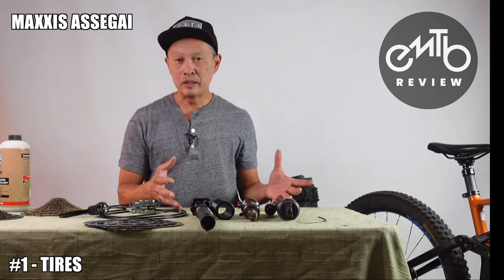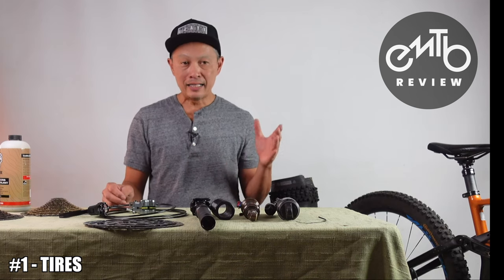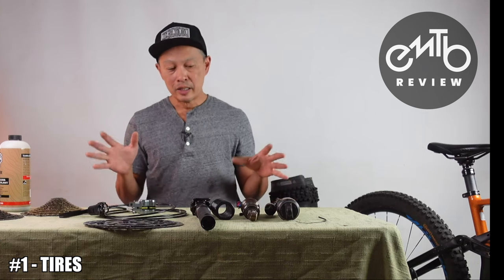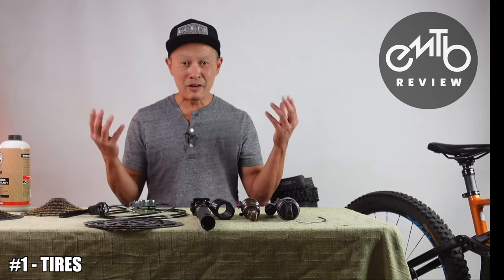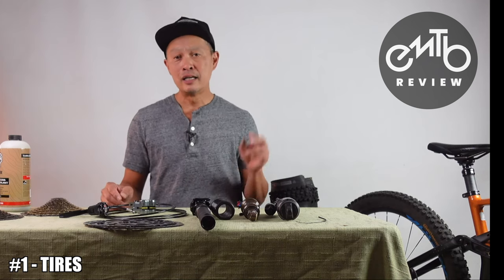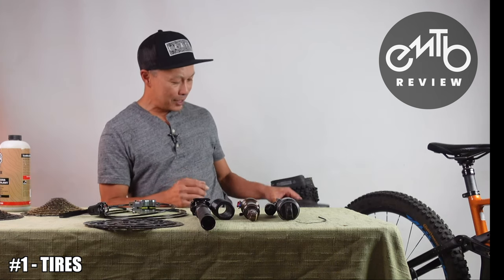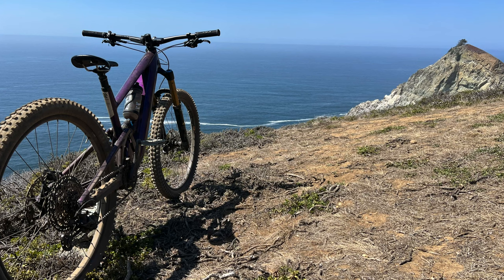The caveat is it depends what your bike came with. In the old days they didn't come with good stuff, but now the latest e-bikes I've gotten had Assegai front and DHR or Dissector rear — those are pretty good. Specialized and Trek now have really good house-brand tires if you got them in 2022 or later; before that, not so good. The new Specialized tires are good — T9 compound.